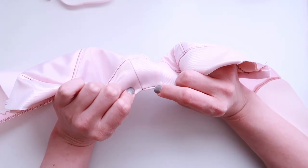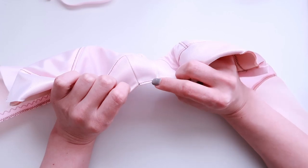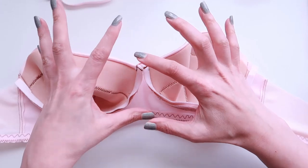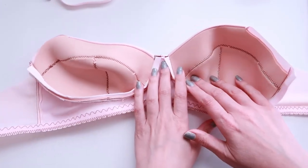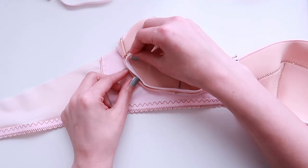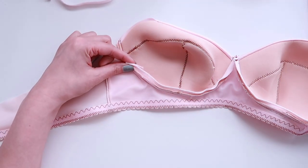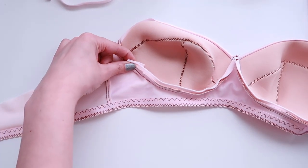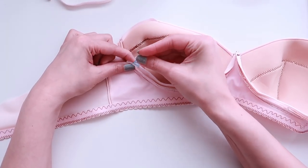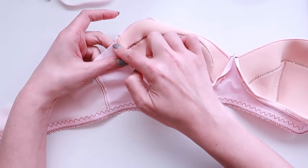Now I'm going to move on to my underarm elastics. The first thing I want to do is get these little tails that we've left out of the way. You can use a pin just to pin them out of the way — I kind of like using these wonder clips just to make sure they don't interfere with what I'm doing up here.